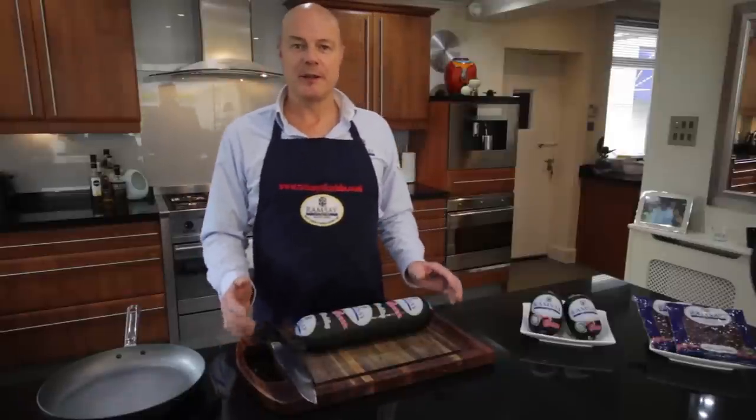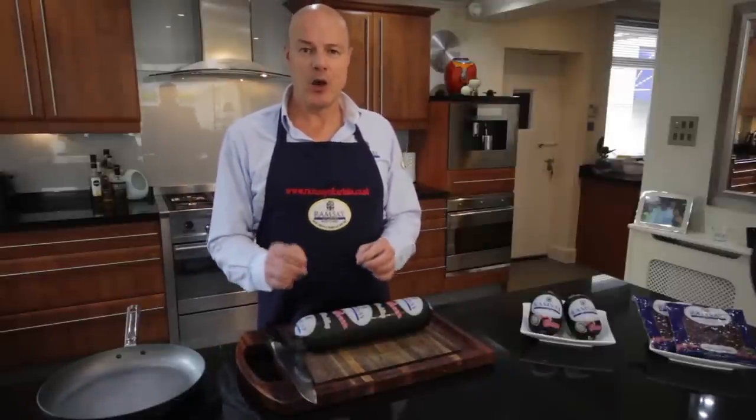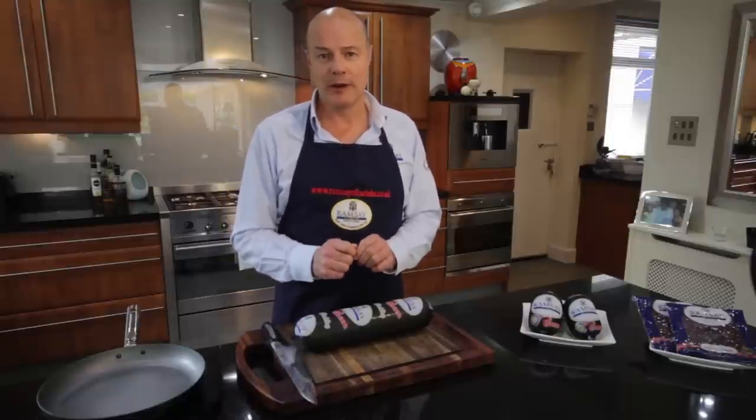When we are out and about doing exhibitions like the BBC Good Food Shows, the one question we get asked all the time is how are we cooking our black pudding. So I'm going to show you exactly how we would cook our black pudding.